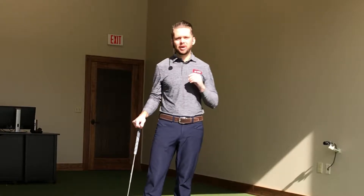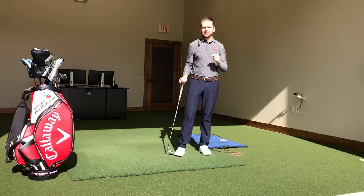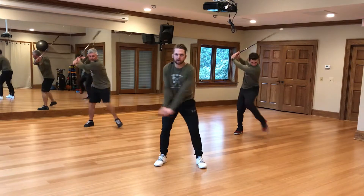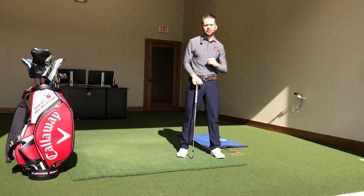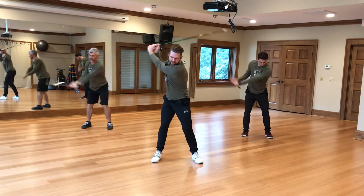Everybody wants to hit the ball further. To hit the ball further, we have to swing the club faster. Today's workout will increase the strength in the muscles, increase the flexibility in the muscles that make it possible to swing the club faster. In addition to those exercises, we're going to work on the coordination of swinging the club faster, which involves the kinetic sequence.